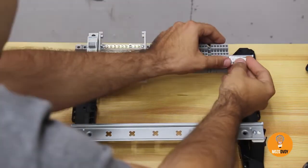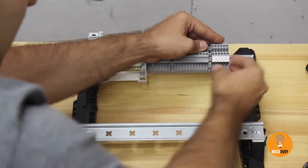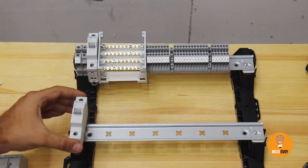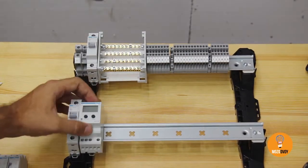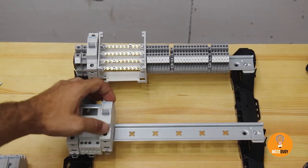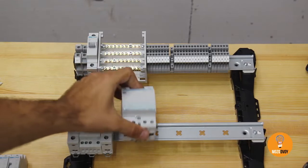Installing some markers on the terminals — I'll explain why we do this later. A 2A Hager MCB to protect the relay, an 8A wattage relay, and a 2A MCB to keep the contactor's coil safe.